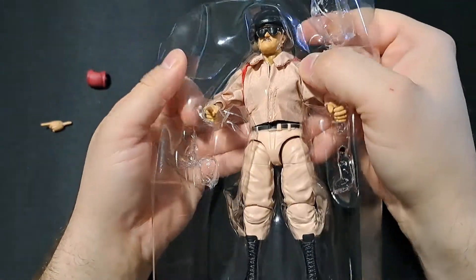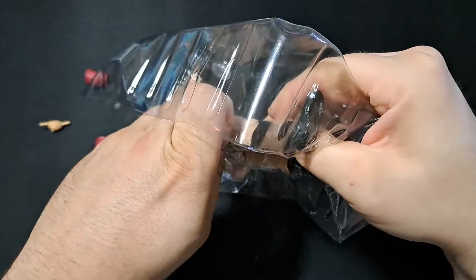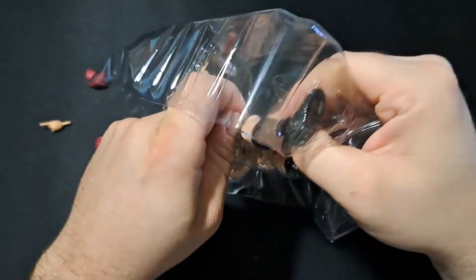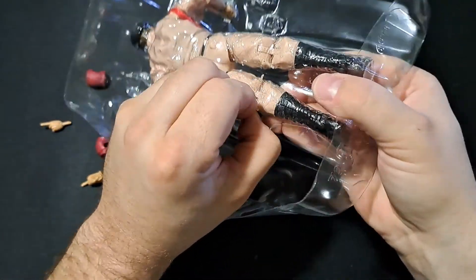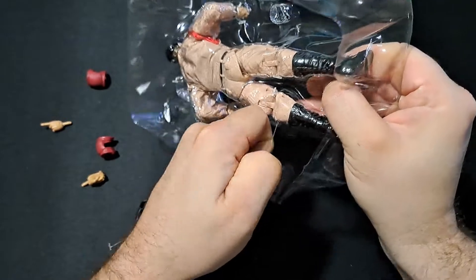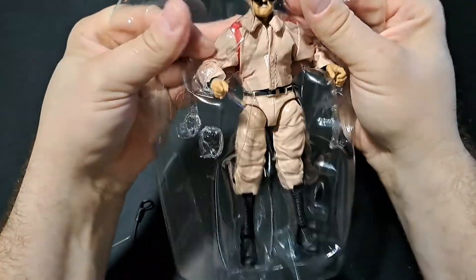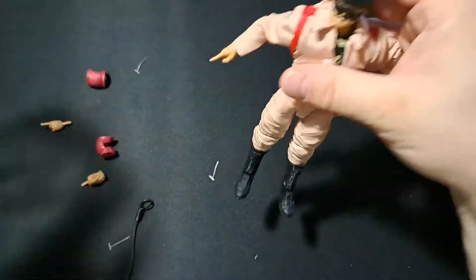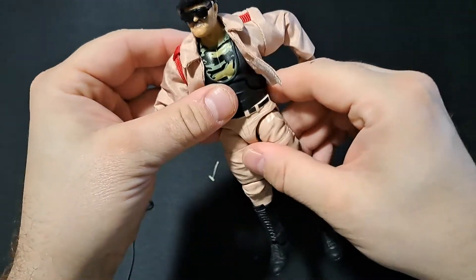He's got some plastic restraints around his knees — let's go ahead and pop those off. These are not ones to come off real easy, but I believe those are the only ones. Let's go ahead and get Slaughter out of here. Again, like I said, not my ideal version of Slaughter, but I'll find some way to salvage it.